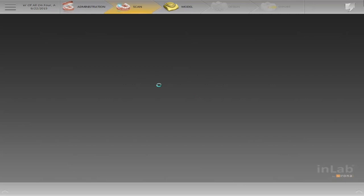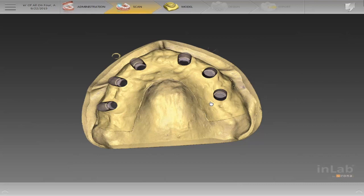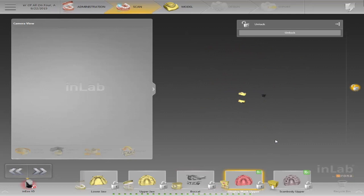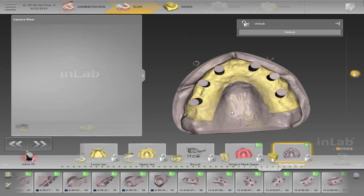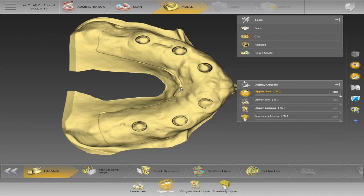Once it opens up, on the bottom you'll see I have a couple of different catalogs: the lower jaw, the upper jaw — which I don't use scan bodies on, it's just the model — my buccal bite, and then I scan in my gingiva. Lastly, I scan my scan bodies. As I said, with NT Trading all you really need to buy is one — it's called an ImPost, you can get that from Zon.